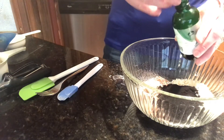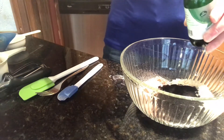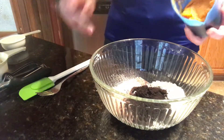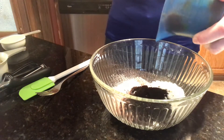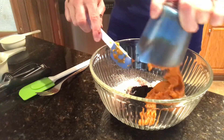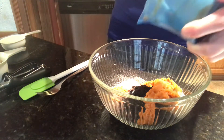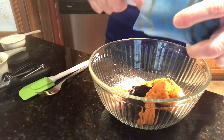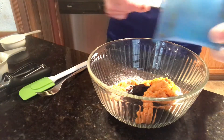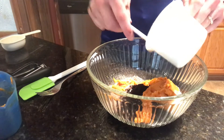To that we're going to add liquid stevia — about six to eight drops just to sweeten it a little bit. I like mine a little sweeter than most. Then we're going to add pumpkin puree — this is just all-natural organic pumpkin puree that you can find in any grocery store in the canned food aisle. We're adding half a cup.